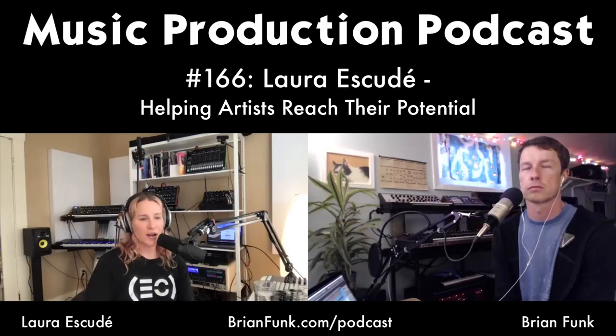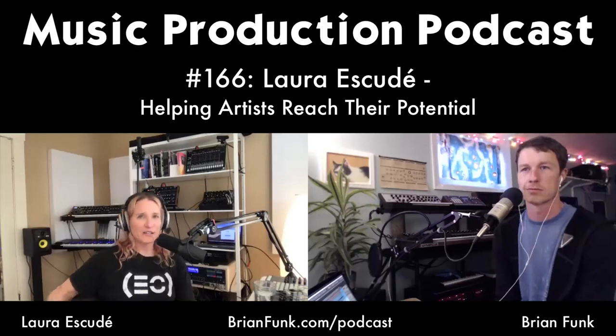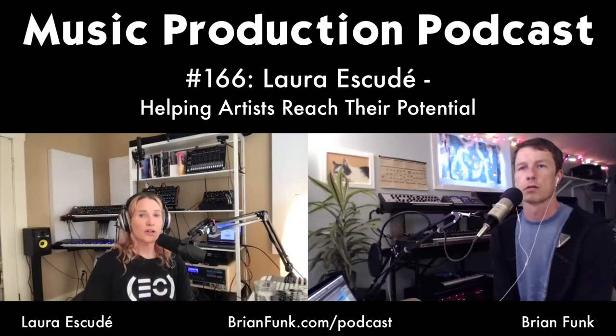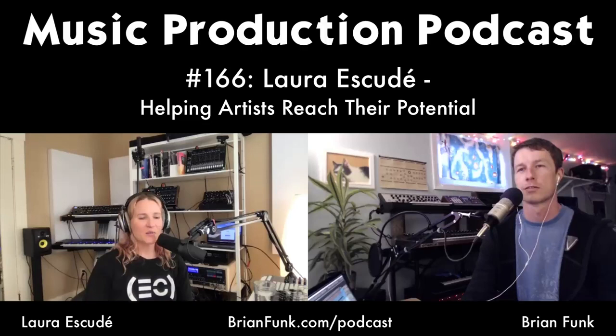When thoughts arise about the current situation or she starts 'future tripping,' Laura tries to come back to the present moment — like a walking meditation. It's called The Work, and it's four questions you ask yourself when you're having thoughts causing you discomfort. Through The Work and other modalities, including meditation and personal practices, she feels prepared for this time. A few years ago she may have been a lot more fearful, but now she's really looking at this as an opportunity.